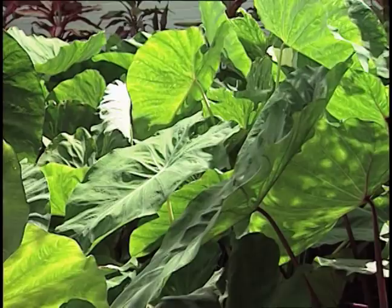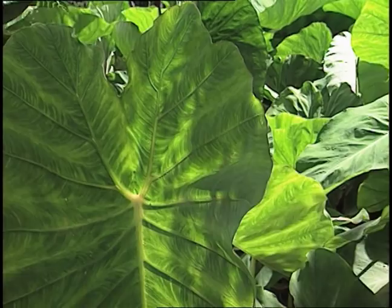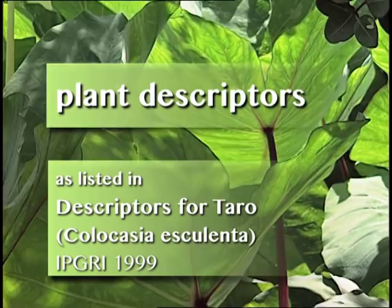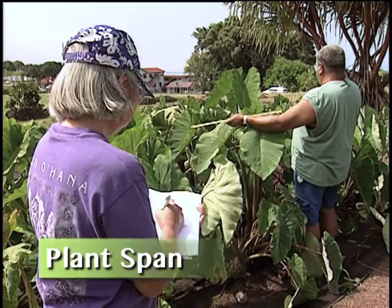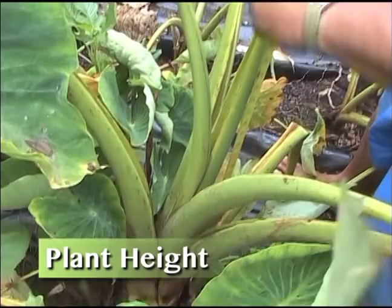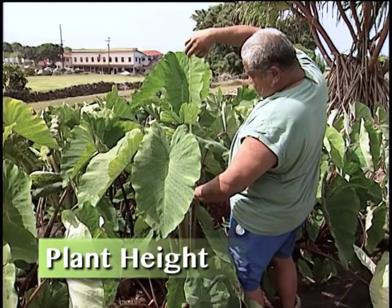This is how you learn the varieties. The span is 36 inches, 42 inches on the span, 46 inches, and the height is 4 feet — 41 inches tall, about 4 feet.